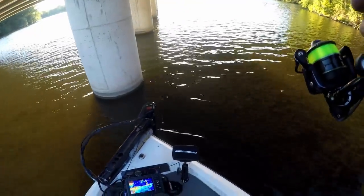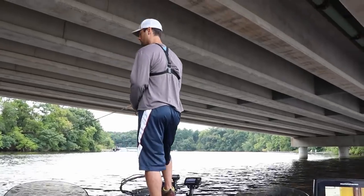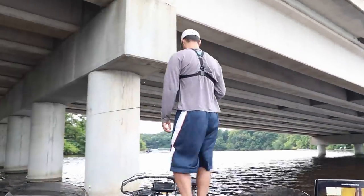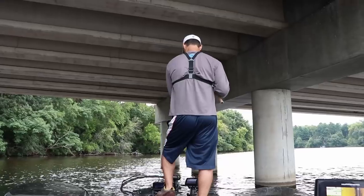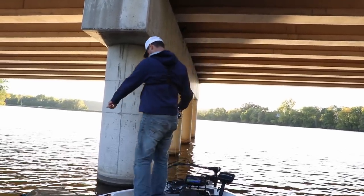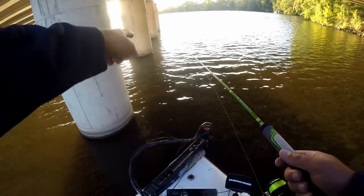I don't know if this is going to work. I've vertically jigged these with live minnows and some plastics before. Actually the first time I tried it was with live minnows and bobbers. This is actually a current or river system — there's a dam that I fished early springtime behind me, and the current moves through and comes around this pillar.